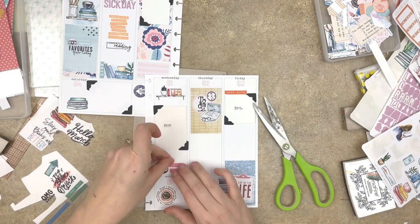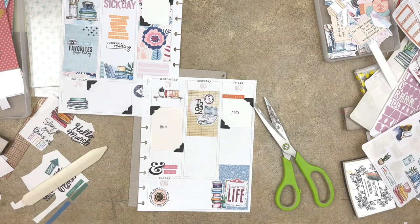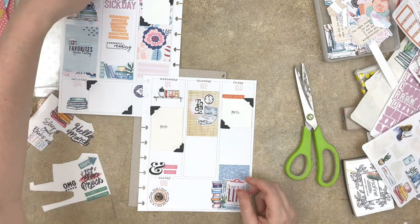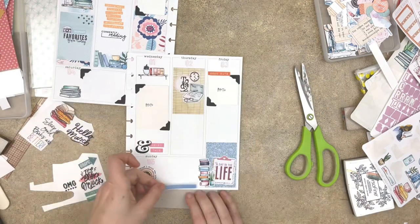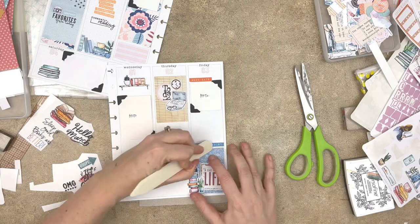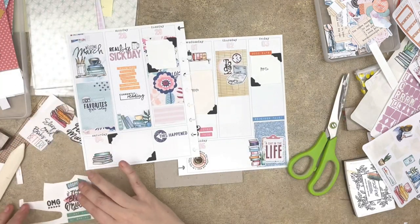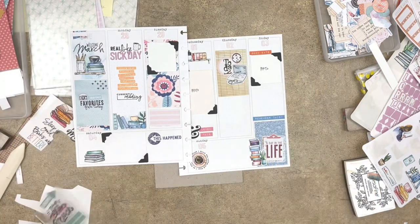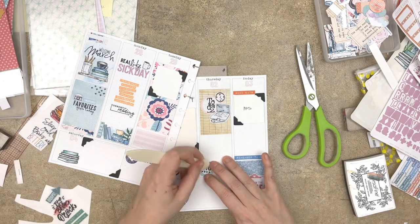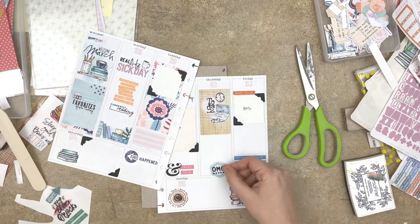If you are somebody who really wants to work in your memory planner but the roadblock is not having photos, don't worry. You can definitely work in your memory planner without photos, and you don't have to have photos at all. It is more than okay to have a memory planner that doesn't have photos, or where photos are added on inserts or something. I hope this video encourages you to consider prepping a memory planner spread ahead of time, and maybe it'll help you get some early success in your memory planner for 2023.